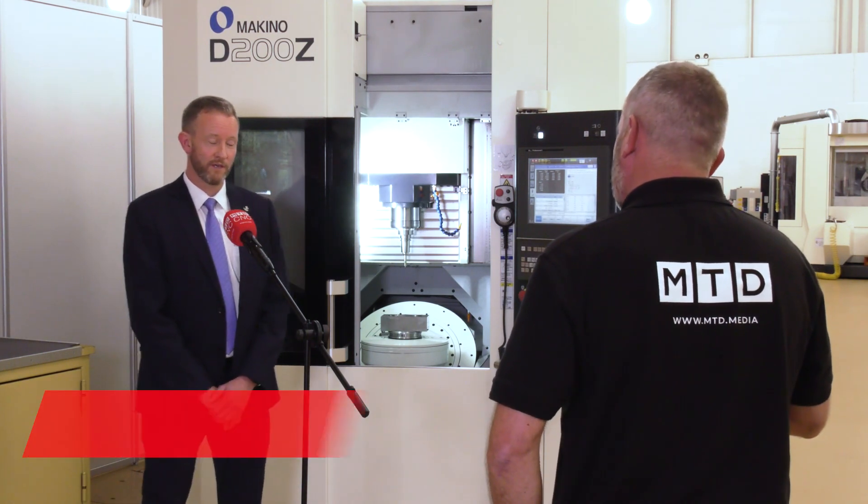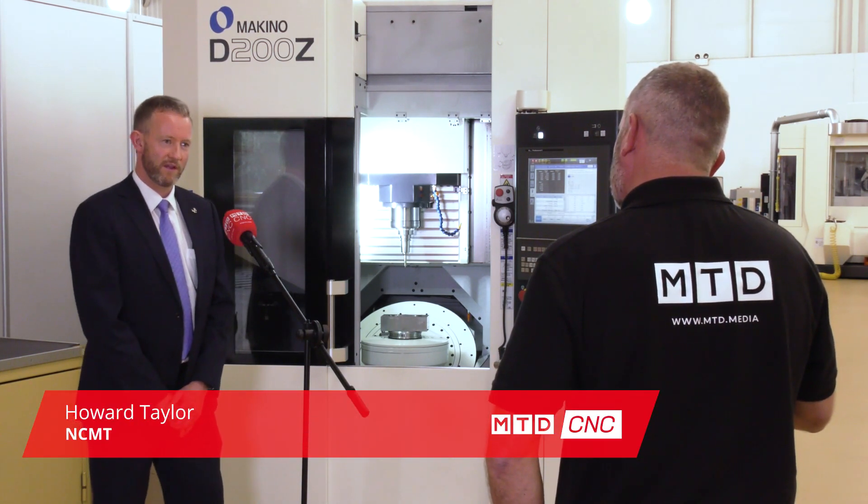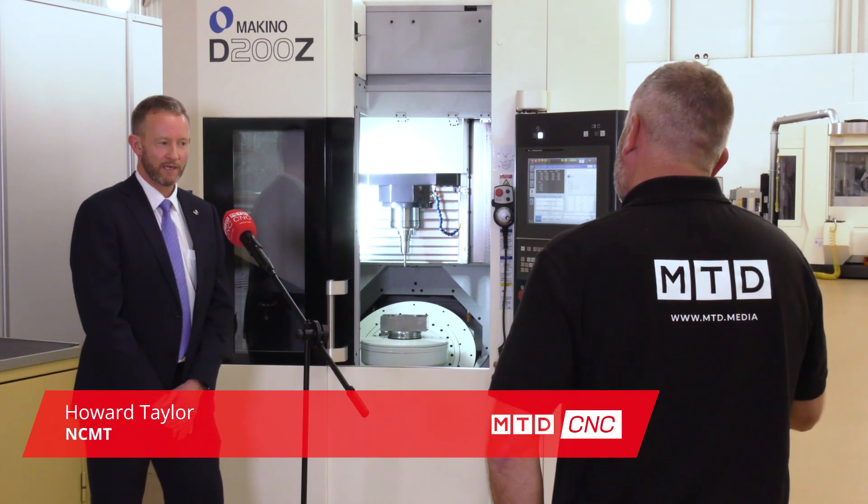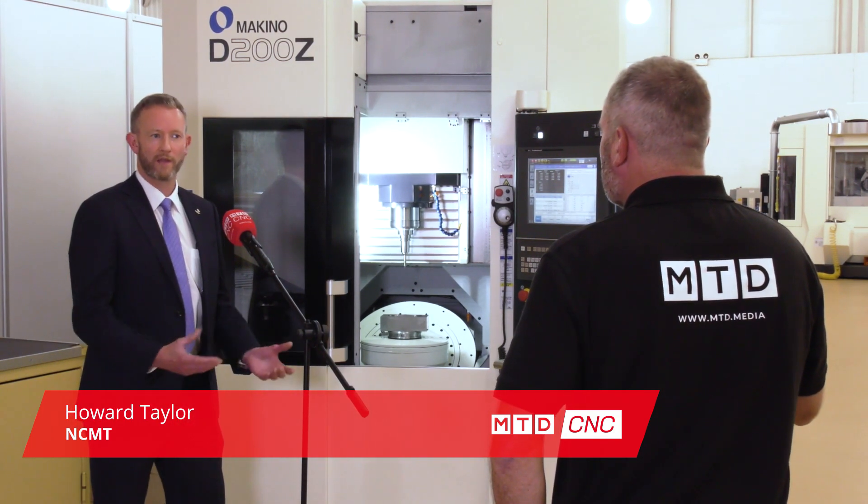Thanks for coming in Mark, it's good to see you. Makino is a very superior build machine, a very high accuracy machine, and the reasons for that are because of the way they're constructed.